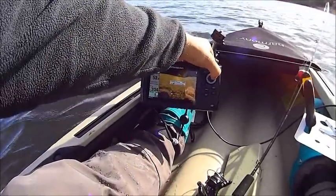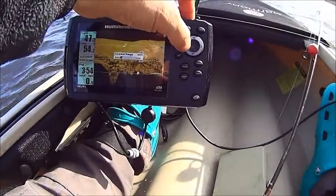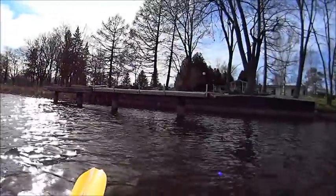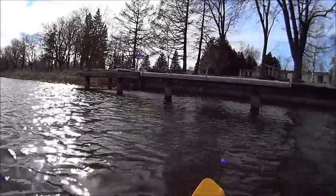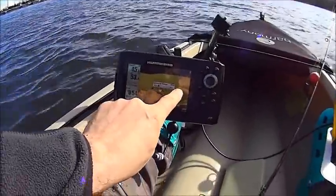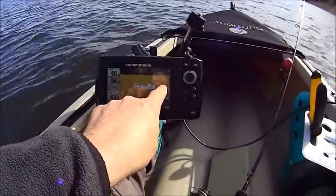So if I zoom out a bit — now we have another hard return here, which is another wall. And you can see those pilings in the water, which is that little blip. So I am just imaging that one right now, and there it is on the screen.